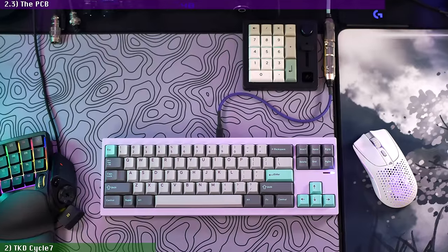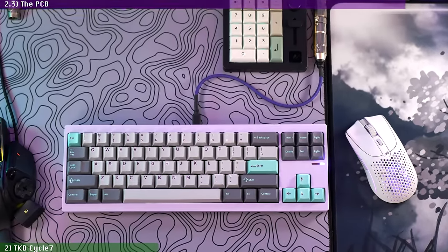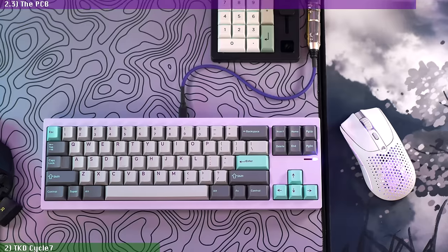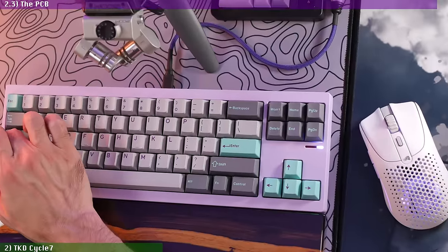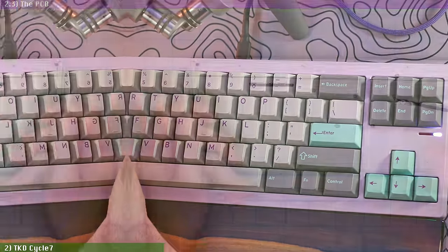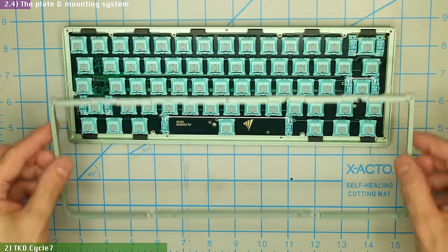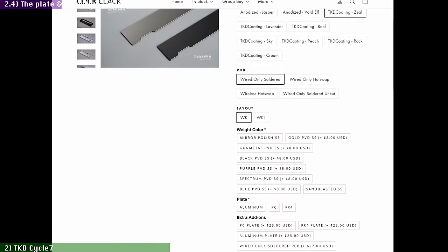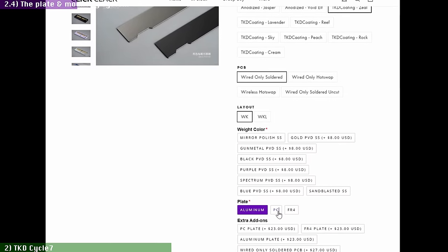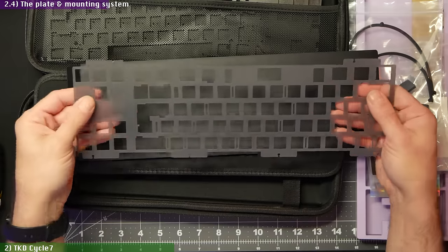As per enthusiast etiquette, you get no per-key backlighting here. Just a single small decorative RGB LED on the right side, configurable through Vial, that doubles as a caps lock indicator, which is at least useful. Unlike the more sophisticated ARC-60 with its elaborate plate ring that allowed switching between plate and plateless mounting, the Cycle 7 has a more traditional plated setup, and the designers offer you a choice of aluminum, FR4, or the polycarbonate one that I have here.